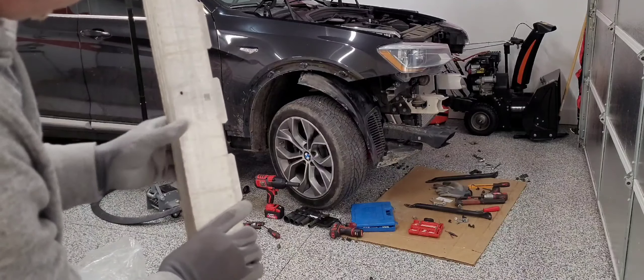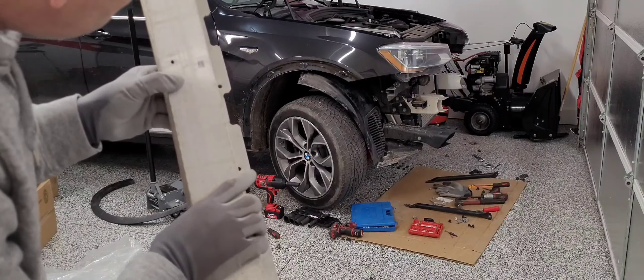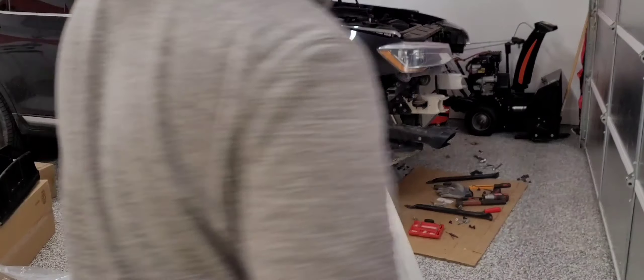Just a little bend on the rebar — I think this should be fine, it's not that bad.